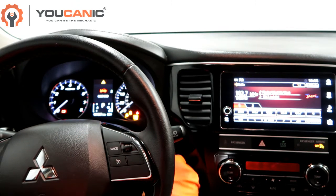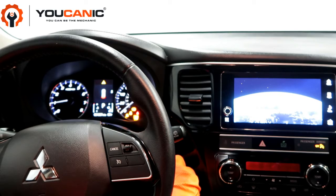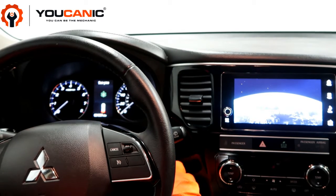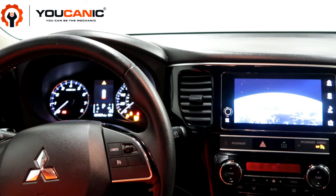You can see the check engine light stays on even after you start the car and the engine is actually shaking right now. Let's go turn on the ignition. For this you will need an OBD2 scanner which you will plug right under the dashboard, right down here.